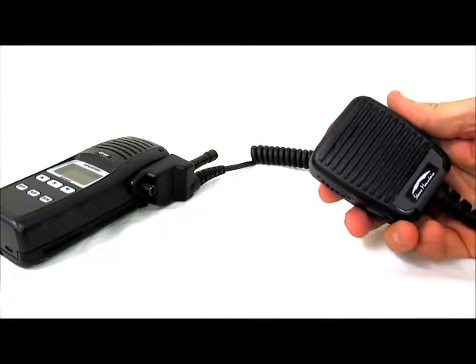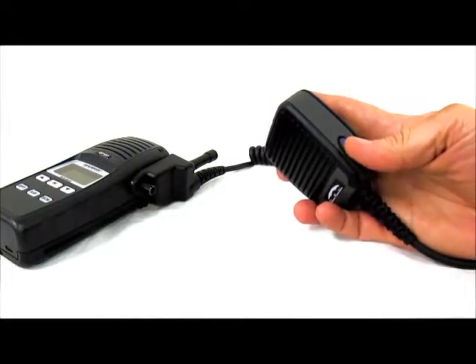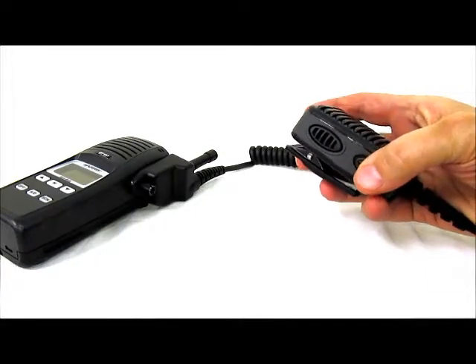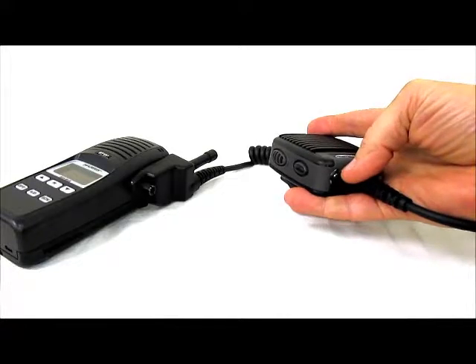This speaker microphone is configured for a Harris P7300 radio with call check on the side, emergency button on the top, high tactile PTT on the other side and high-low volume switch below that, and a 3.5mm SureSeal audio jack on the bottom.